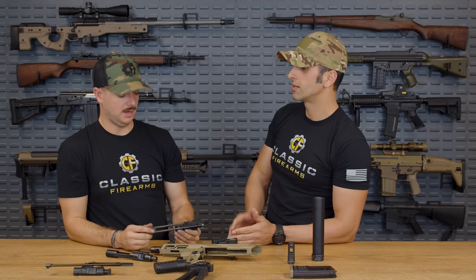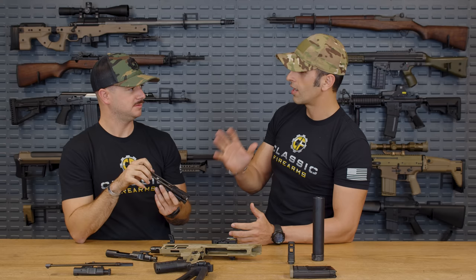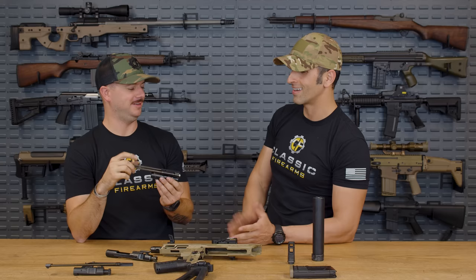CMMG did a really cool job with that. The gas tube rides right in here, gases insert into the system and cause the bolt to blow back, then it rides right back forward. I'd love to see how reliable that is over time. But what's great is you remove that whole buffer tube and stock situation — you just need a pic rail on the back. Let's go ahead, load up some mags, and take it to the range.